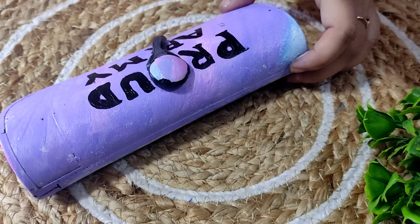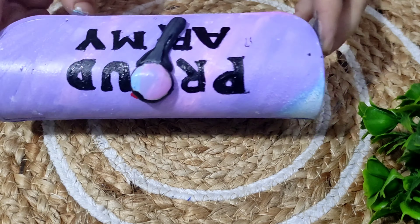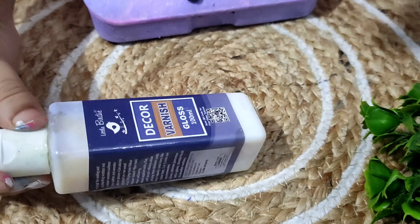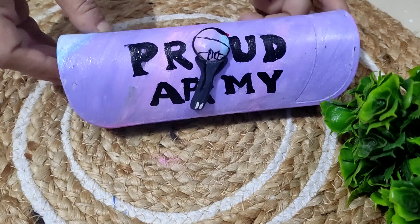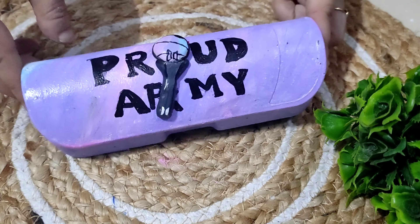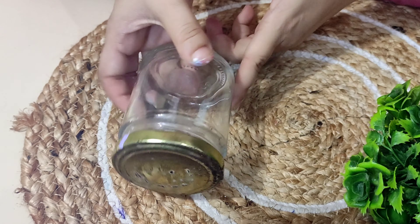Again I have used the same colors — I mixed violet, light blue, and pink over here. With the help of red color I have made this light. I am now making the BTS logo over here. Don't forget to apply the varnish, and our spectacle case is ready.